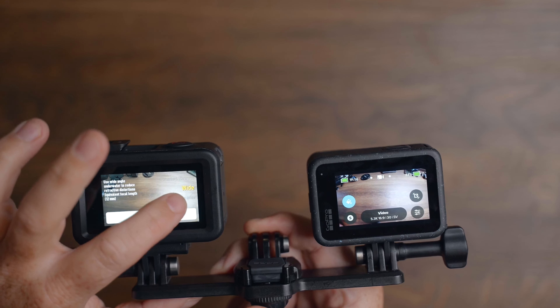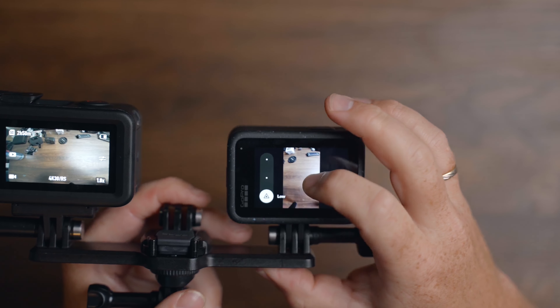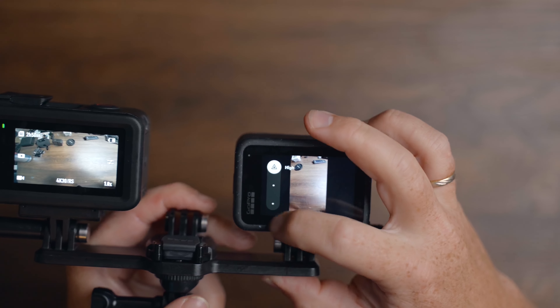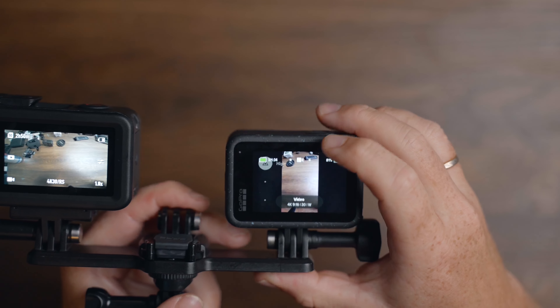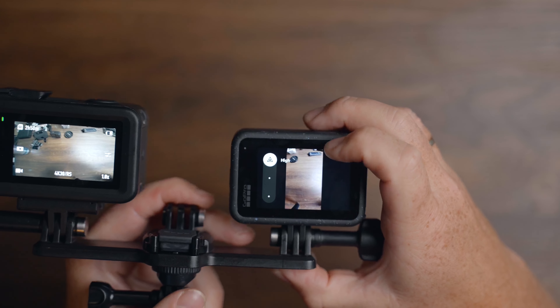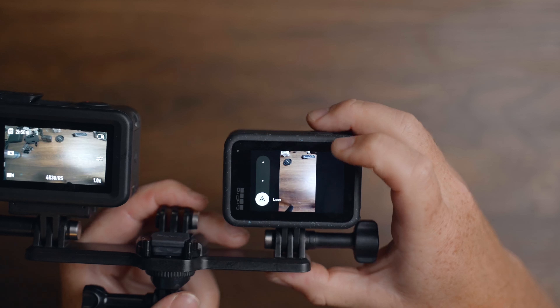It has the worst screen experience when you're touching around on it, so that's also one thing to take into consideration. It lags and when you tap something it won't always respond. I've been playing around with this for a few hours now, and tapping on the screen there is no difference — it's exactly the same as the Hero 11. So that's a bummer.